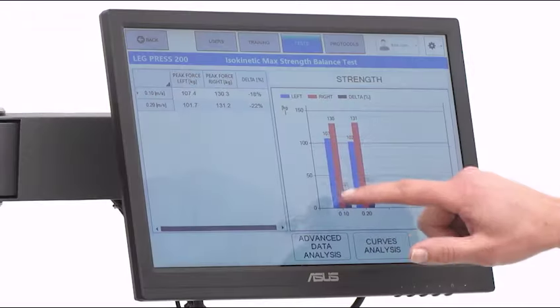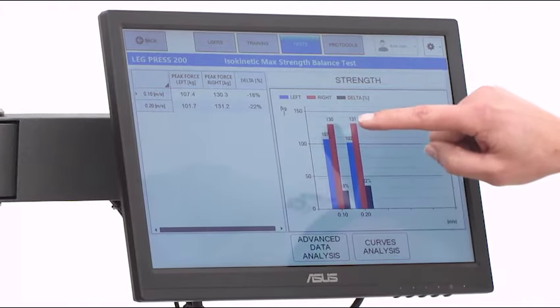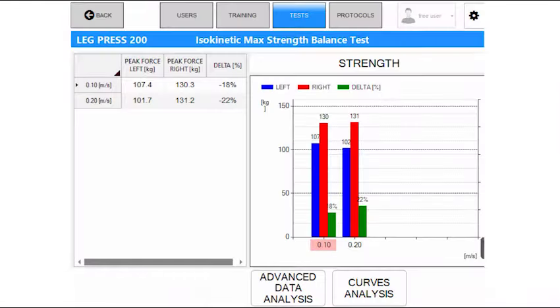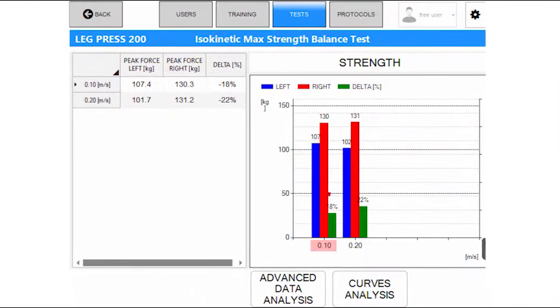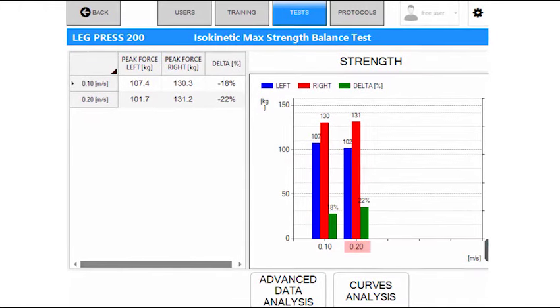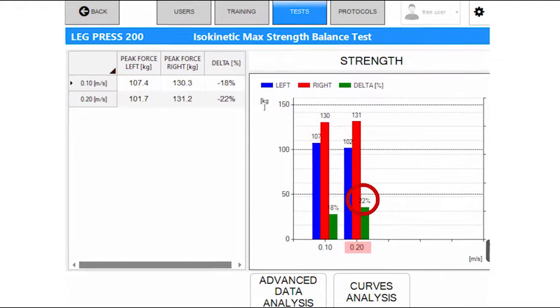The results are available right after the test. We can see the strength values and the deficits between the two limbs at the two selected speeds. At 0.1 meters per second we have an 18% deficit, and at 0.2 meters per second we have a 22% deficit.